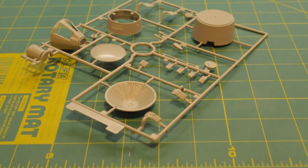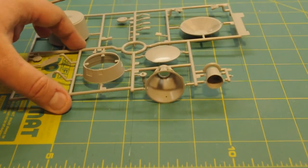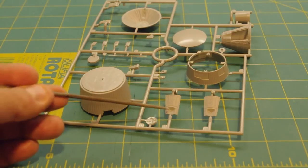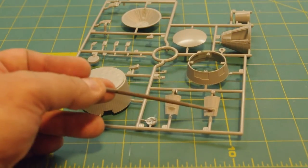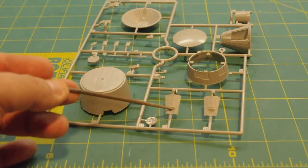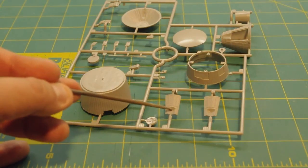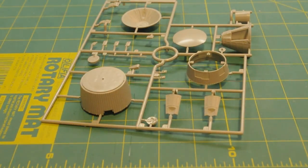Overall, I like what I see and I can definitely work with it. One thing to mention: there are no clear windows molded into these parts. So if you want clear windows on your Gemini, you're going to have to punch the holes out, use needle files to open those openings up, and then use some Micro Crystal Clear to represent glass.